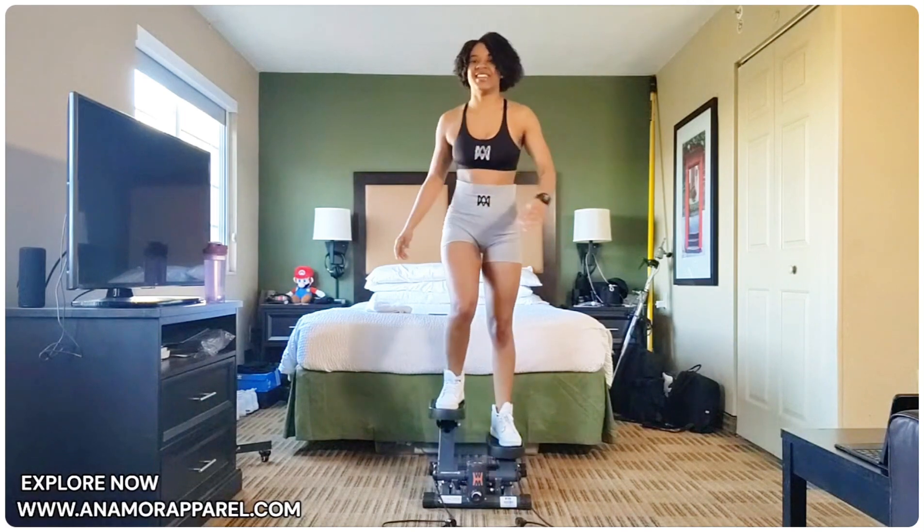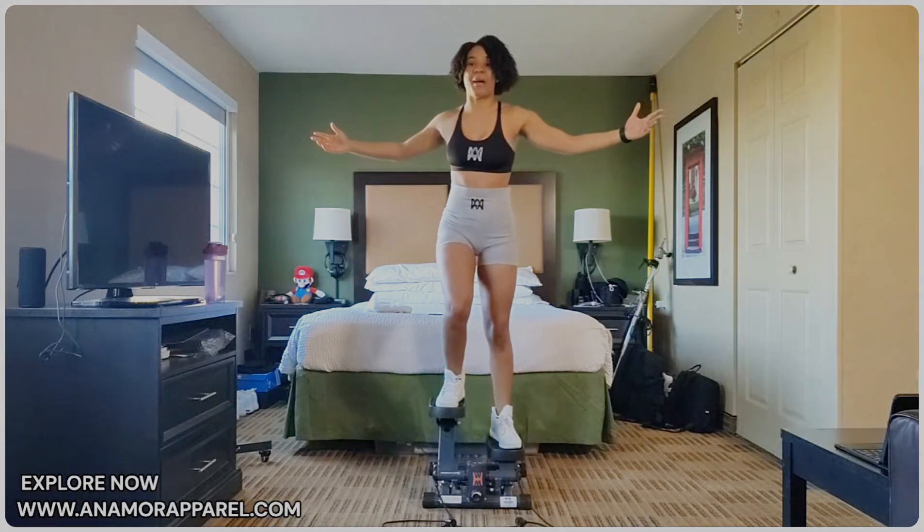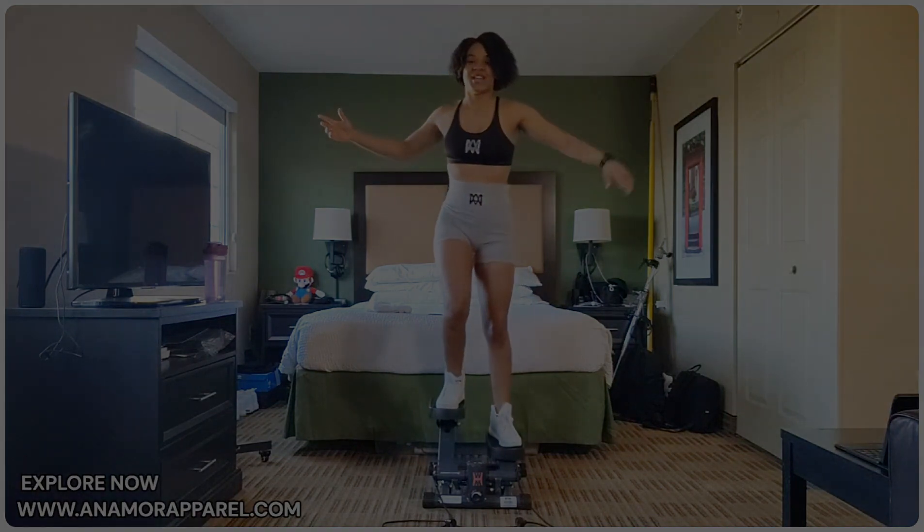Good job y'all. We just did 100 reps that fast — quick steps!